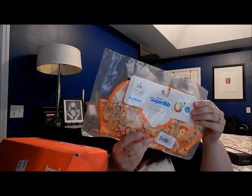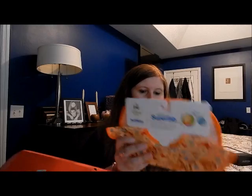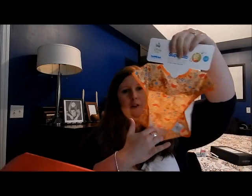The bib is from Bunkins and it's a Disney bib. It has a little pocket at the bottom — this is Winnie the Pooh — so it has a little food catcher there. That's cute.